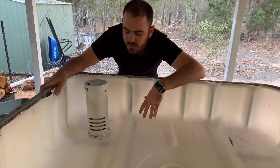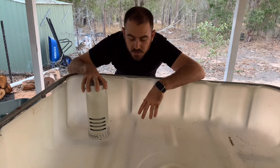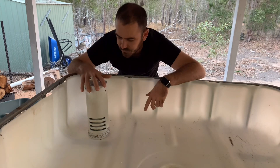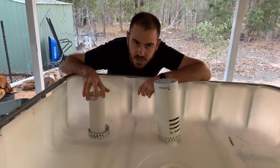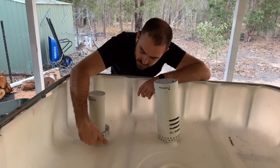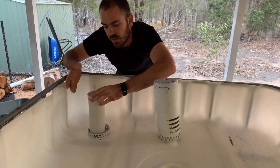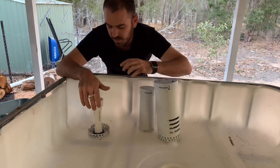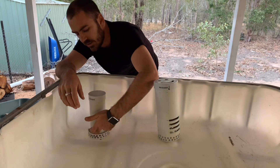There are three main parts to a bell siphon. You've got the shroud, which keeps the grow media from entering into the siphon and then flooding down into the fish tank or the sump tank. You've got the bell, where all the action happens — this is where the siphon vacuum is created. The water runs into the bell as the grow bed fills, and then the water cascades down into the pipe and creates suction.